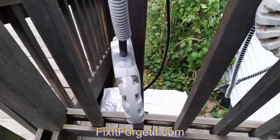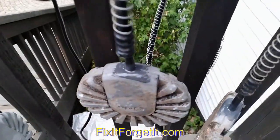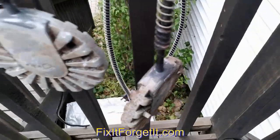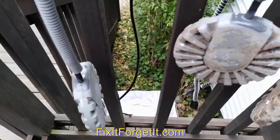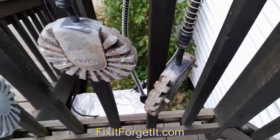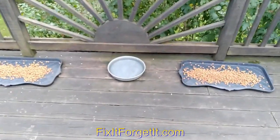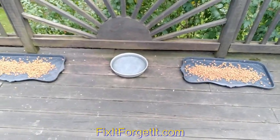I have JB Weld on all three of these heaters. I'm going to let these hang here until tomorrow to make sure that it's set up real well. Then I'll toss these in these little water dishes over here and we'll see how those things work.